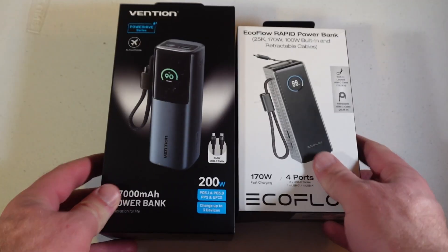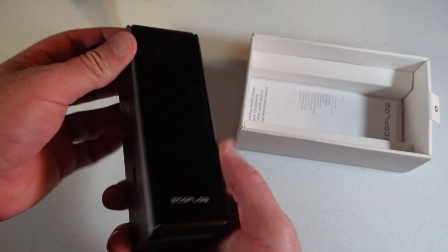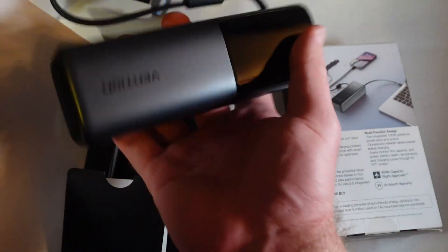Between the two power banks, which would I recommend? The EcoFlow is convenient — you get four total USB ports: three USB-C and one USB-A, plus two built-in cables, which is really handy. I just wish it were a 99-watt-hour battery. The 99-watt-hour EcoFlow is about twice as much money, so it's hard to recommend. If you really want EcoFlow, just go with this one and save money — it's 90 watt-hours. If you don't mind a lesser-known brand like Vention, I've been very impressed.